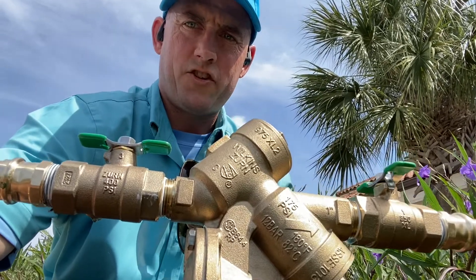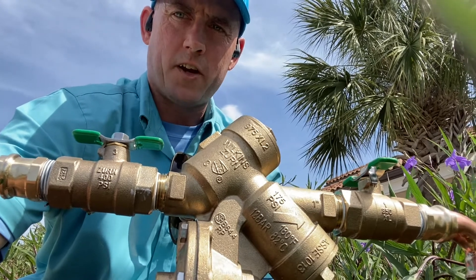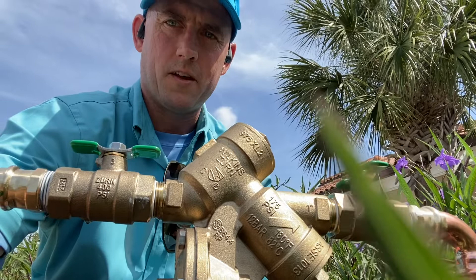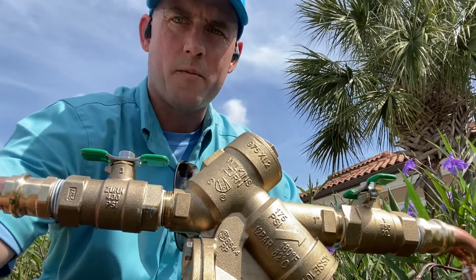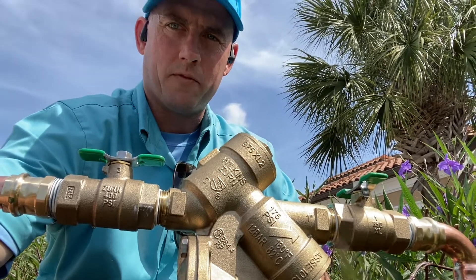Good day everyone. This is JJ with Merritt Plumbing from Sarasota, Florida. I just wanted to do a quick video today talking about backflow preventers. Right in front of me here is a backflow preventer. One of the common questions I get from customers is why do we have and why do we need a backflow preventer?